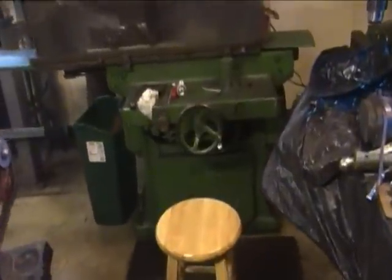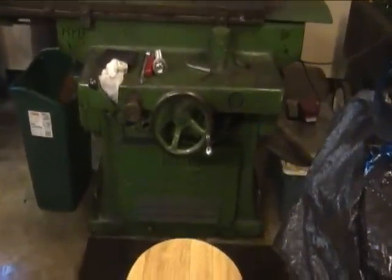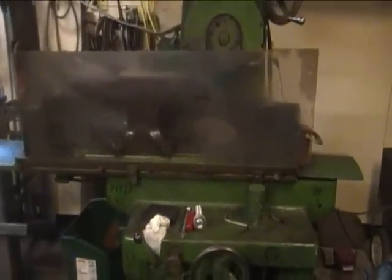I just finished grinding an anvil on my 1935 Gallmire and Livingston number 35 surface grinder, which is an 8 by 20 inch surface grinder that runs on three phase power.